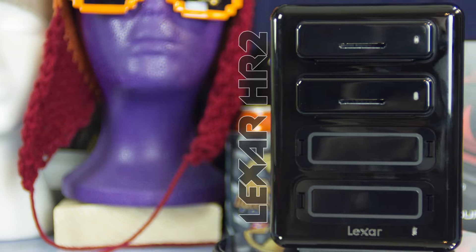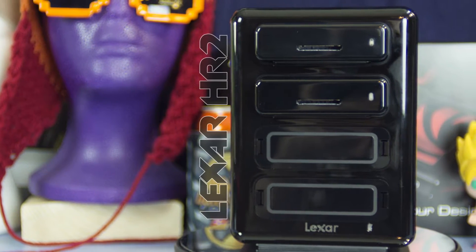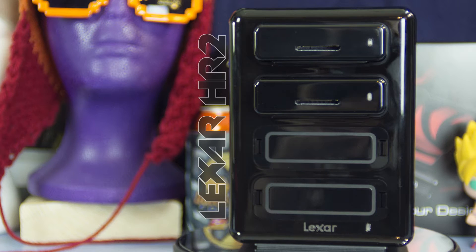Lexar's Professional Workflow HR2 Hub aims to replace your traditional USB 3.0 card reader, but expand it to unlimited possibilities and a lot of higher efficiency. It walks a fine line between being the one device that any photographer or videographer has always needed in their workflow, or just being a total confusing waste of money. Which one is it?